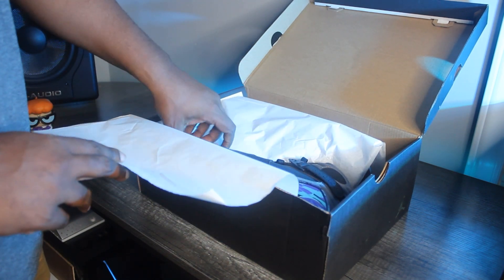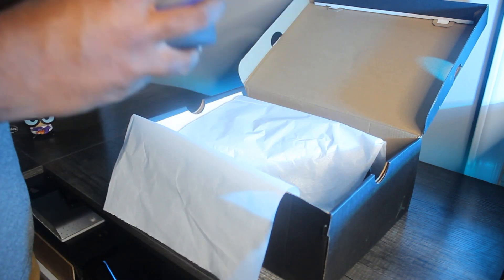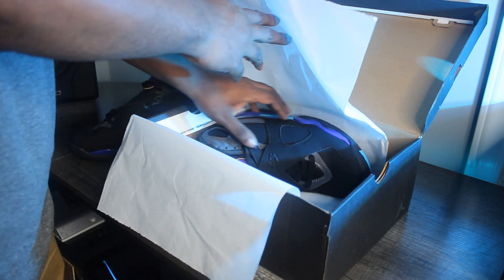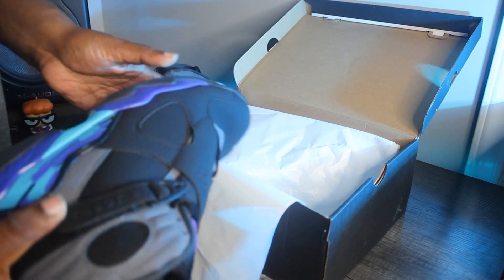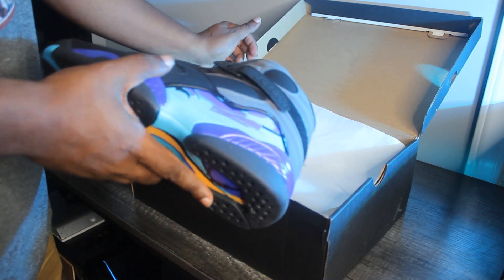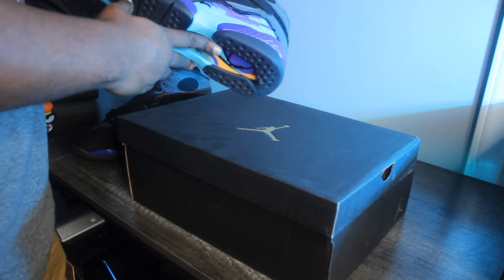First, we're going to take this out of the box and get started. Interestingly enough, these did not come with any sort of shoe trees in them. Let's take a look at the box real quick.